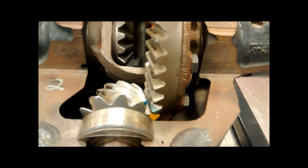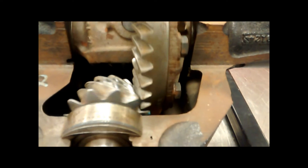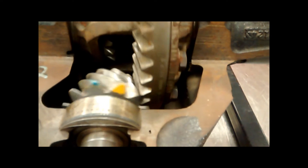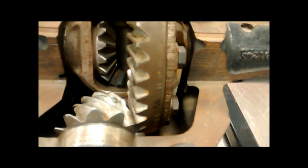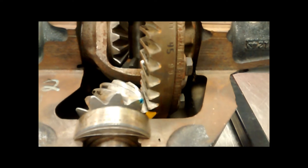The vehicle has 2.73 ring and pinion gears, more correctly stated as a 2.73 to 1 gear ratio. This means that for every 2.73 rotations of the drive shaft, the axles will rotate once. This also means that if the engine is producing 100 ft-lbs of torque, the ring and pinion will multiply the torque by 2.73, producing 273 ft-lbs of torque at the drive wheels.